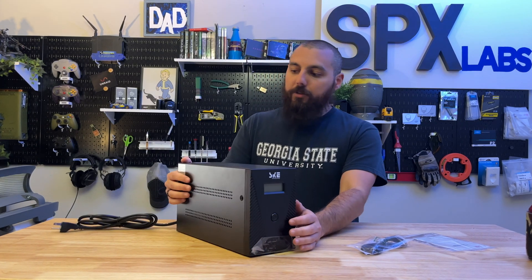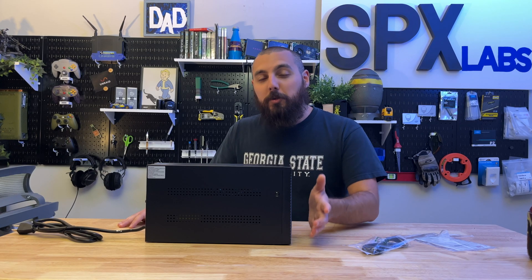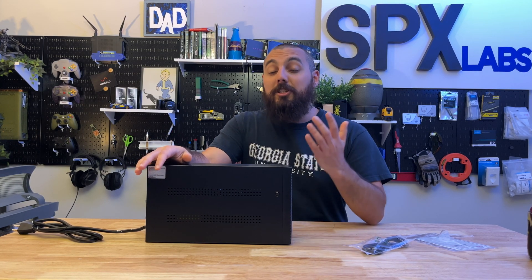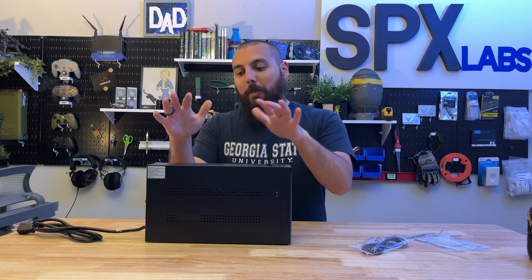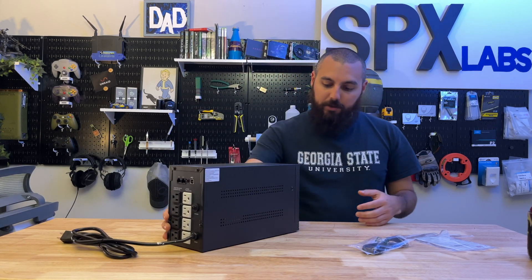Supposedly this UPS is a 900-watt unit, and it's not pure sine wave — it's actually simulated sine wave, which is a big-time killer for most people in the home lab community. For desktops it's actually not that big of a deal, but I still prefer pure sine wave when buying a UPS. I probably wouldn't run this on my servers — I'm definitely not going to — but for a desktop it would be fine.